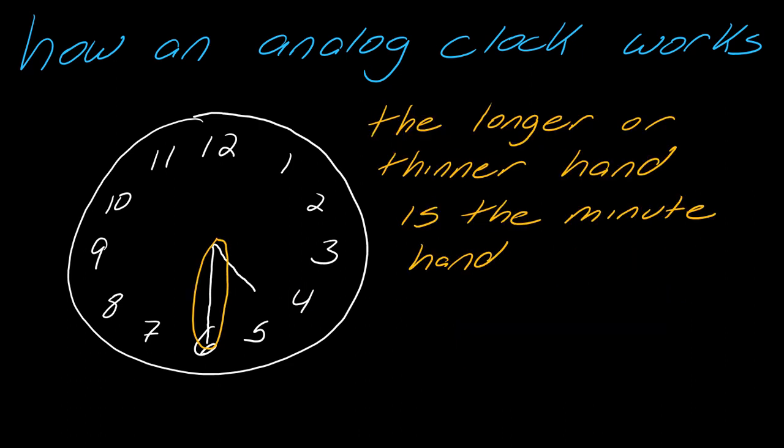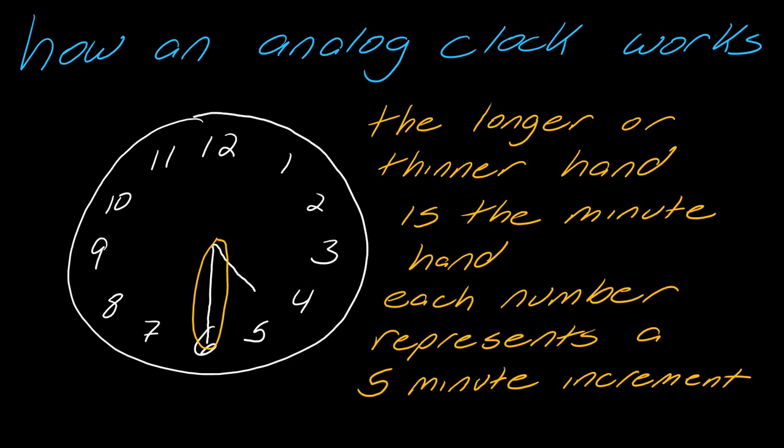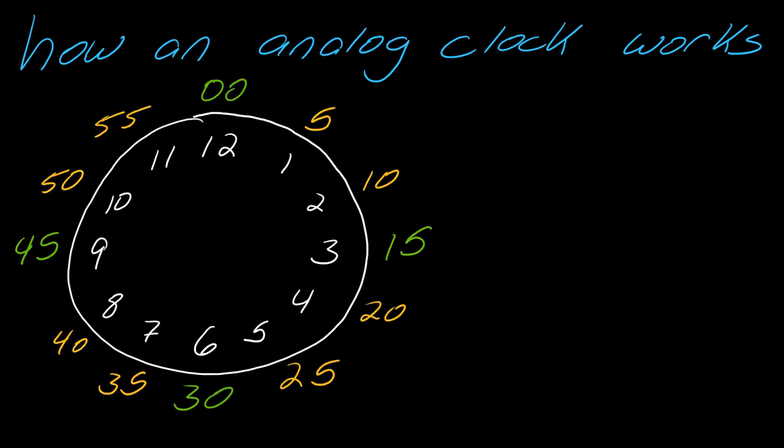The longer or thinner hand is the minute hand. Each number on the clock represents a five-minute increment for the 60 minutes in an hour. The relevant numbers go up by fives. At 12 you're at the top of the hour, the three is 15 minutes in, this is the 30-minute mark, and this is the 45-minute mark. That's a way you can help yourself.